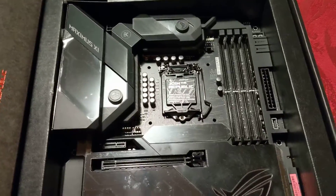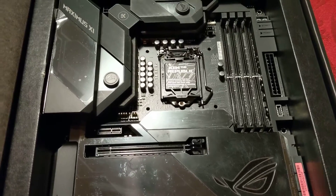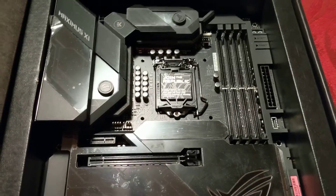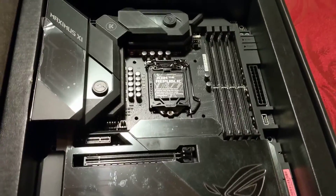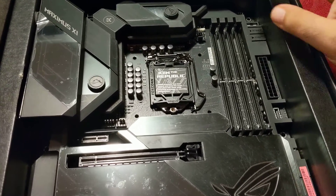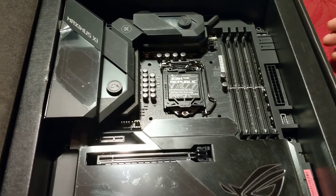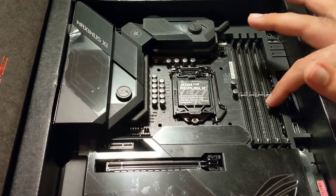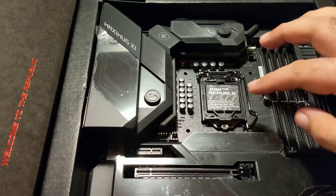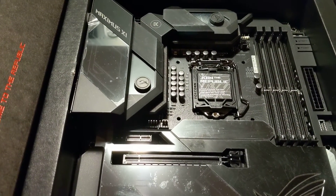For those of you not familiar, this is kind of like the central piece of a computer that everything attaches to and runs through. Starting on the right here, we have the RAM slots. If you remember from the first video, I had those G.Skill Trident RAM sticks — those will basically install right here, all four of them.